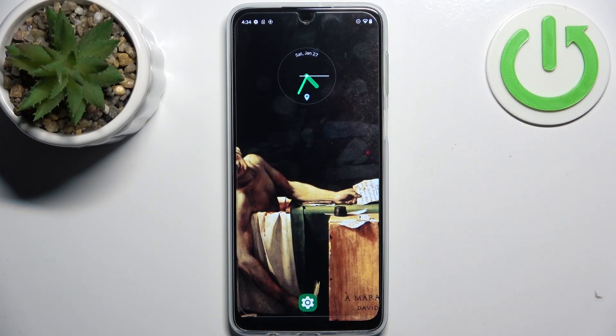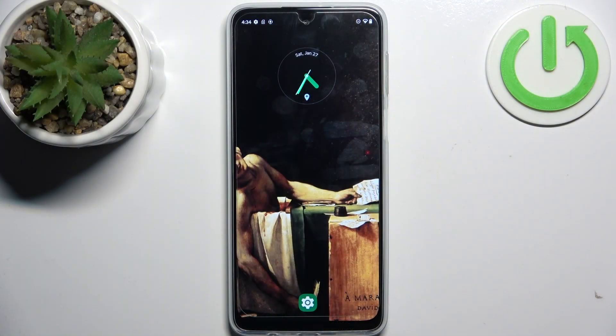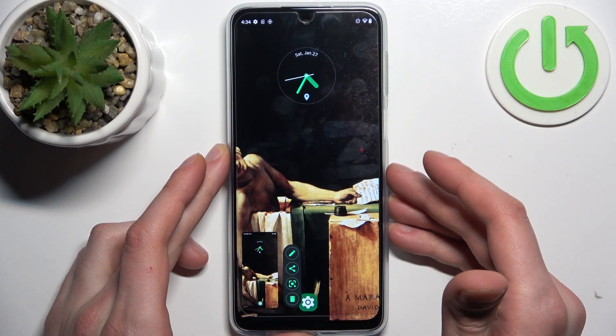Here I have my Motorola G54 5G and today I'm going to show you how to take a screenshot on this device. To do this, all you need to do is press the combination of the power key plus volume up at the same time like this, and the screenshot will be taken.